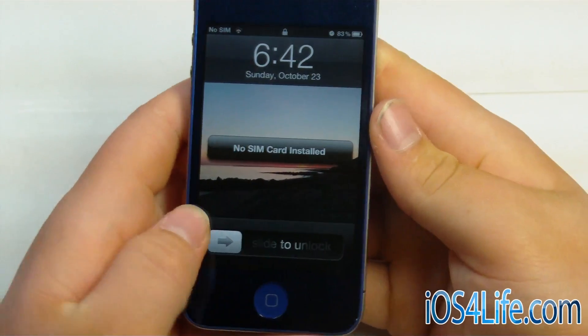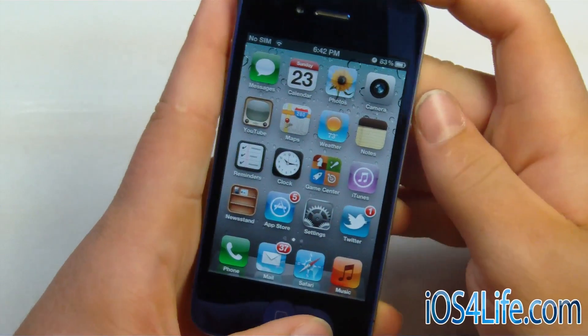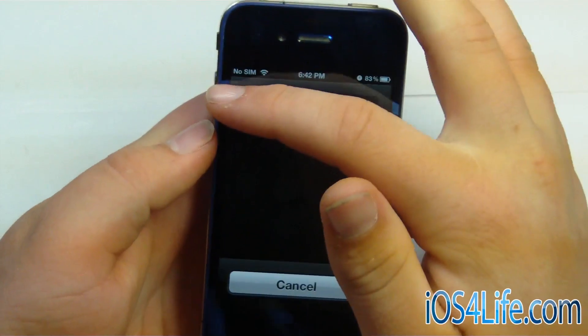All right, now we have our device — it re-springed Springboard — and now if we go ahead and turn it off and turn it back on, we will go ahead and be able to use all our main functions. So let's go ahead and do that.